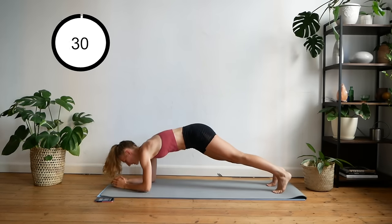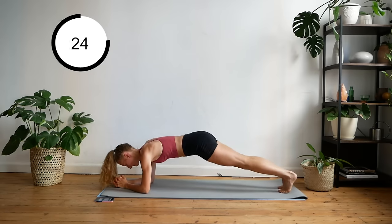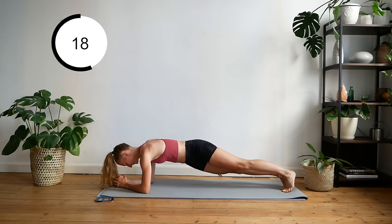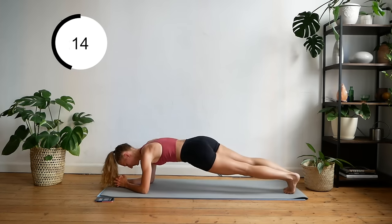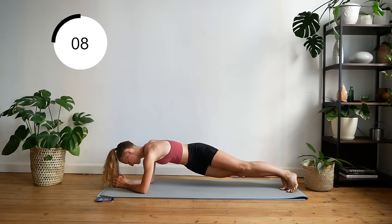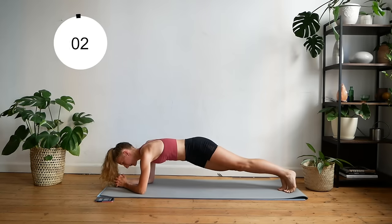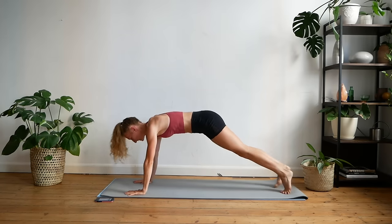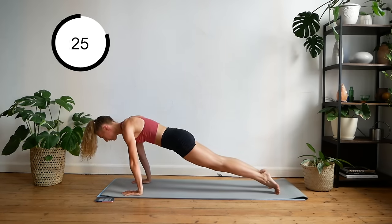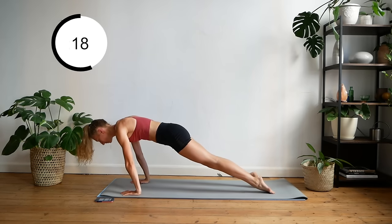Back down to your elbows and we're going to do some hip twists. Then back up to your hands — you're going to push back almost into a downward dog position and then rock forward to your toes, uncurling your toes. So downward dog, then push forward.